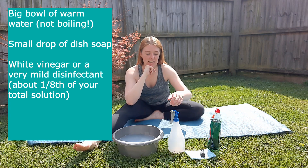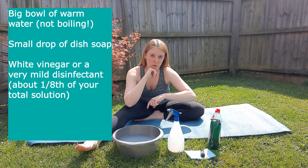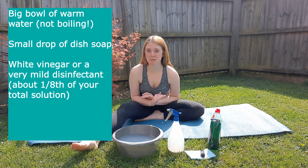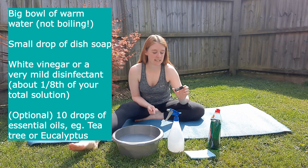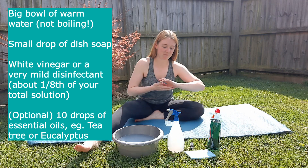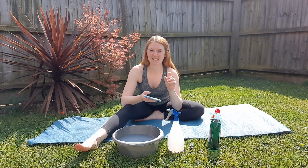In a bucket or bowl this size I've used about 10 ml of white vinegar. If you're doing it in a spray bottle, it probably wants to be about an eighth of your total solution — no more than that. You don't want to use any disinfectant that's too harsh; if you have something mild, that should do as well. The last thing I've added is essential oils — tea tree oil is really good because it also has disinfectant properties. I'm using eucalyptus. You want to put in a good 10 drops; you really want to be able to smell it, and it'll make the mat smell lovely too. Then I'm using a really soft sponge — you don't want anything that'll scratch your mat, so if you're using a washing-up sponge, just use the spongy side instead of the scratchy side.